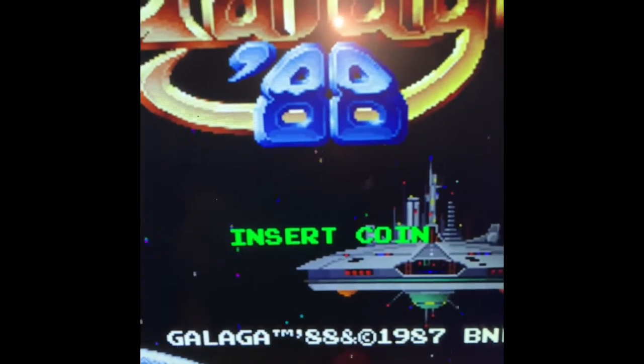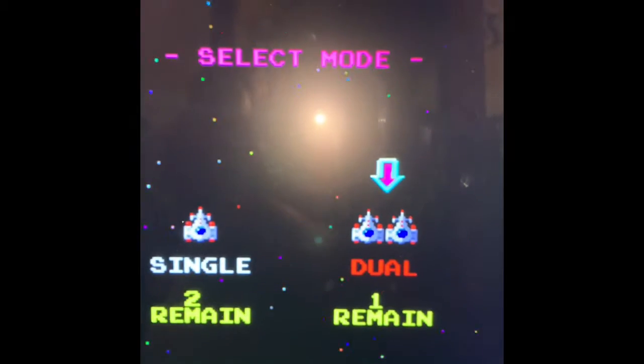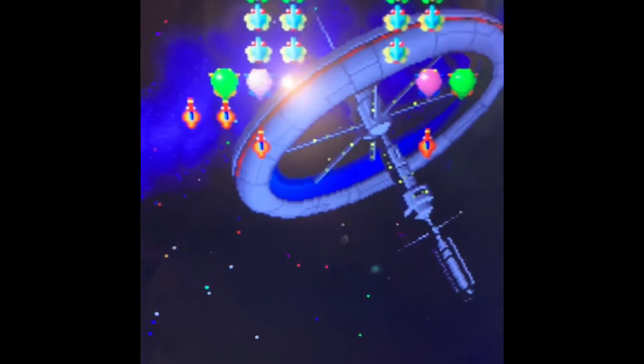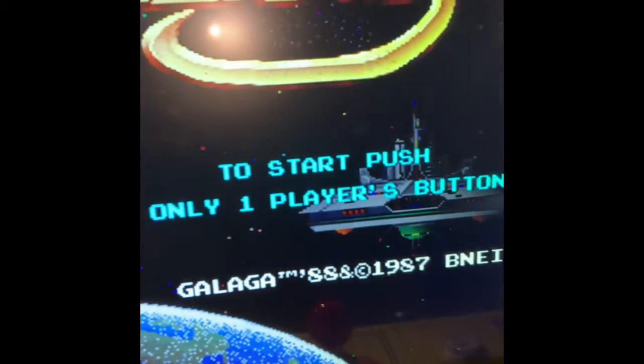And it says insert coin, but of course it's your game so you don't have to insert a coin. The kids always pick the dual player mode. I guess you shoot — this is the button to shoot, and this is where you move it around. Stage one, one player. That's somebody's high score, not mine because I don't play it. That's that game.